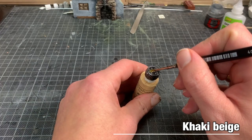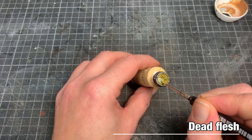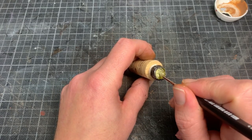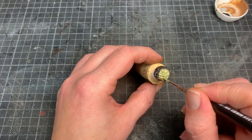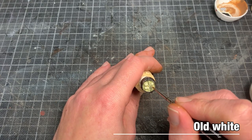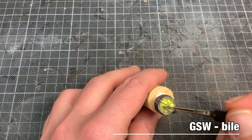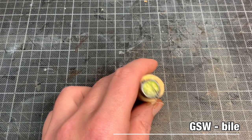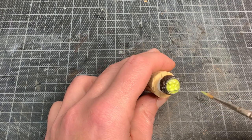Khaki beige for the magic potion, a highlight of dead flesh, and a highlight on the bubbles with off-white. I then reach back to Green Stuff World Bile — same effect, makes everything glossy whilst giving a lovely sickly green-yellow color.